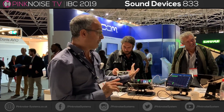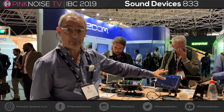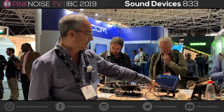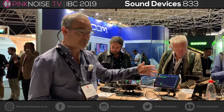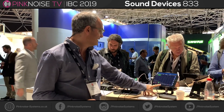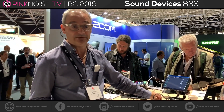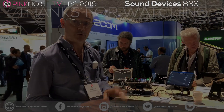Just very quickly, before I move on to the Mix Pre — you can also control and monitor it via a tablet. It's our new app, SD Remote. From here you can look at your meters, you can do your transport control, you've got timecode, you can enter metadata, and you can do all your sound reports. This is really cool.